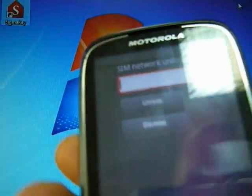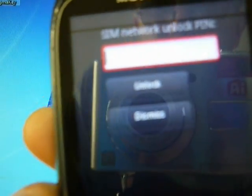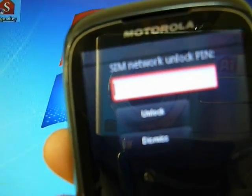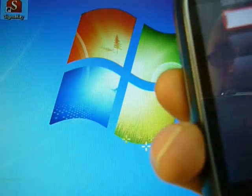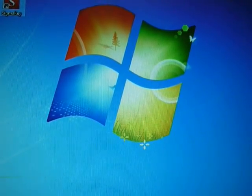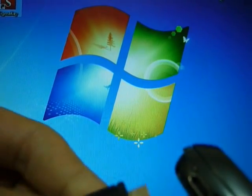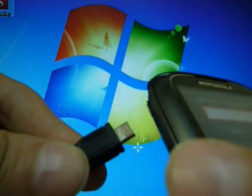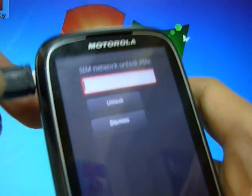We have a Motorola XT300 phone. The phone is locked and asking for a SIM network unlock PIN. To unlock it, first we connect the phone to the PC via the USB cable.